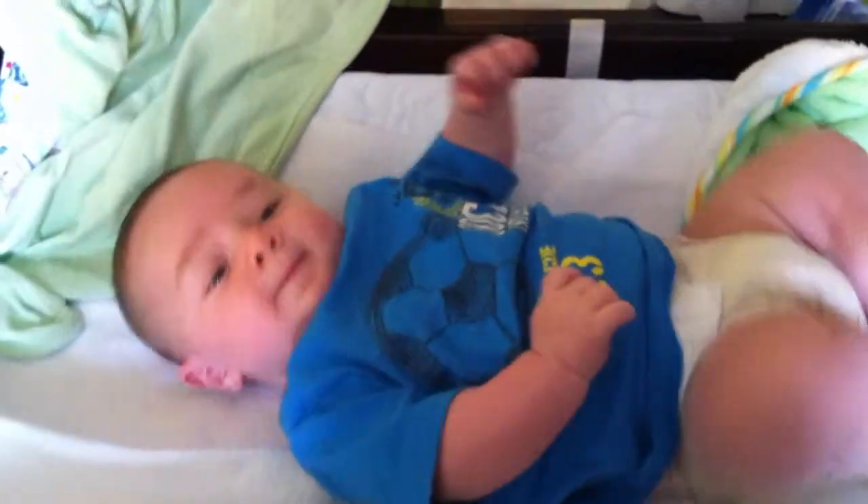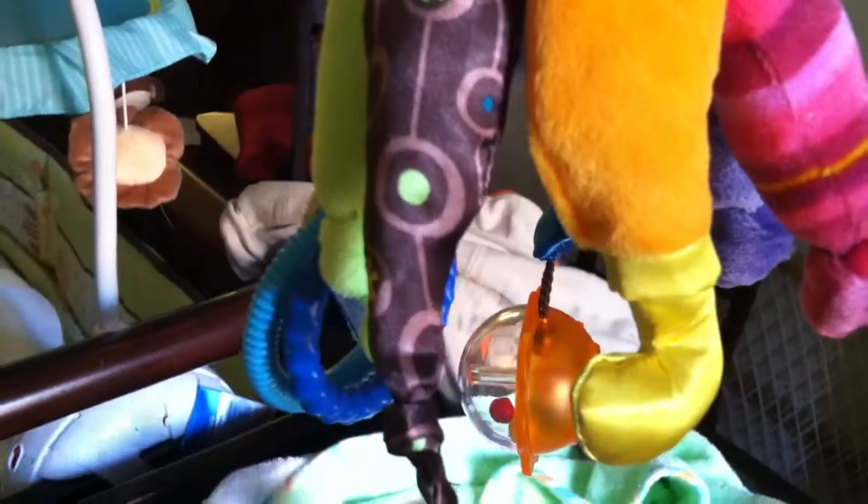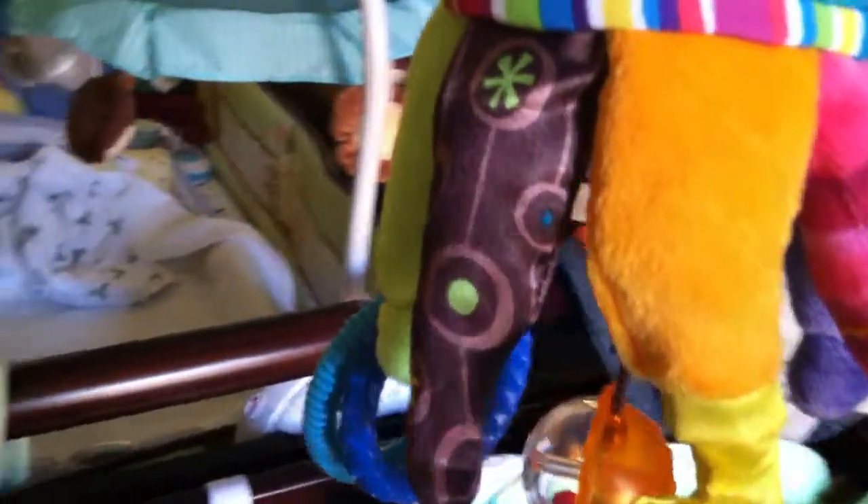This is Xander Gritz, and this is Captain Calamari, Xander's new friend. See his many legs? Xander's learning a new skill — he's learning how to grab things. Let's see what happens when Xander meets Captain Calamari.